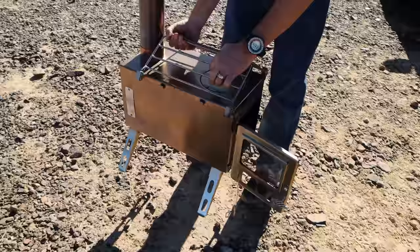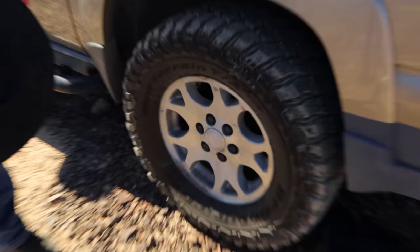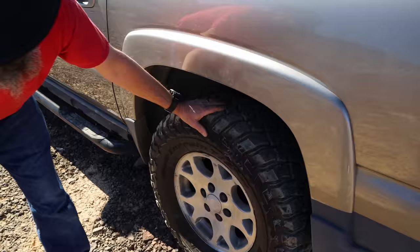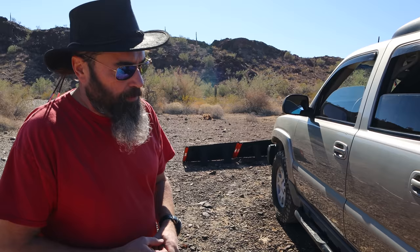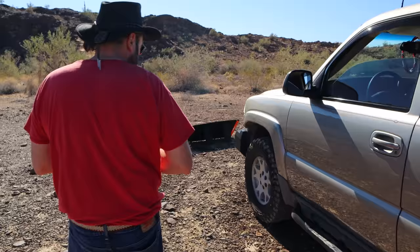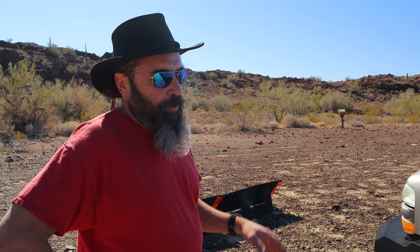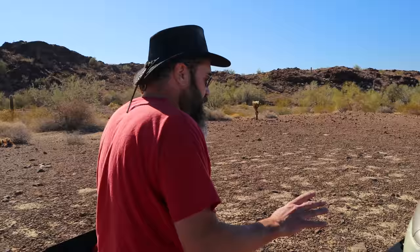Moving around the side, we've got BF Goodrich Mud Terrains in 295/70R17 — you don't have to raise the back for those, though I do have a leveling kit to raise the front. I've very occasionally heard a slight rub against the plastic rear wheel well liner, but it's so infrequent I haven't addressed it. I'm really happy with these — I can roll over rough rocky surfaces without worrying about a sidewall puncture because they're 10-ply. They're not that loud either; I hear them a little around 40 mph but at freeway speeds they fade into the background.